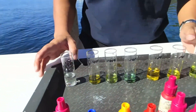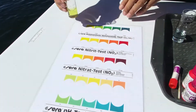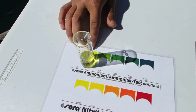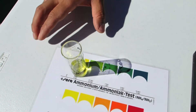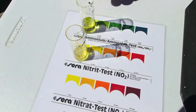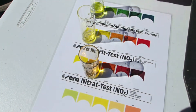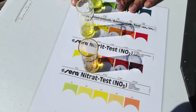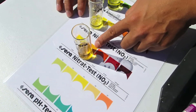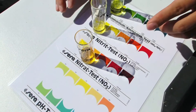So now that we've allowed enough time for the chemical reactions to occur, we can compare the test solutions to the chart. You can see they've got curves, so you actually look from above. You can see the ammonia is zero, which means that the biofilter is converting your fish waste away from ammonia. And if we have a look at the nitrite as well, you can see that the biofilter is working properly. And if we have a look at the nitrate, you can see it's actually at 10 milligrams per liter, so that means the fish waste is being converted to nitrate.